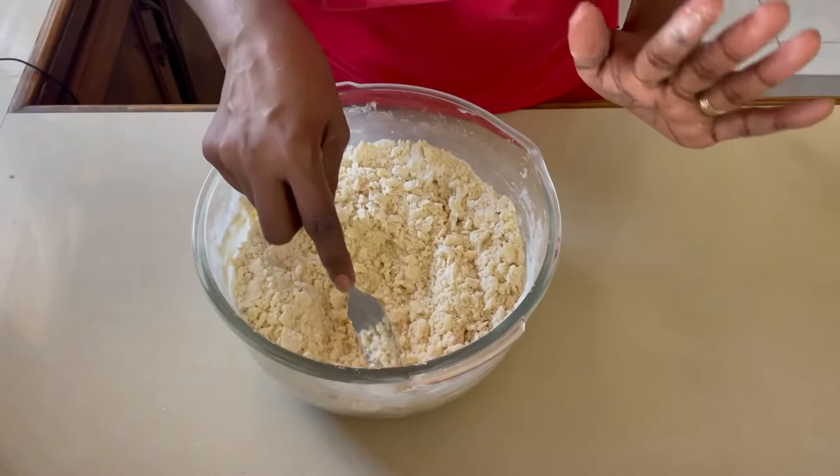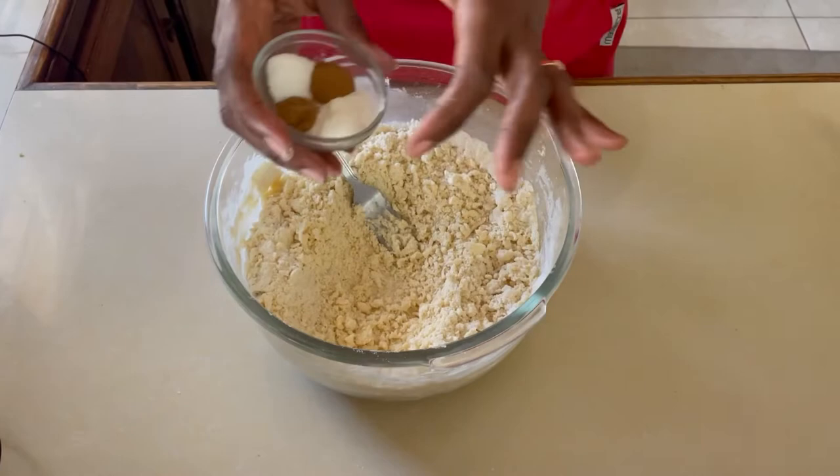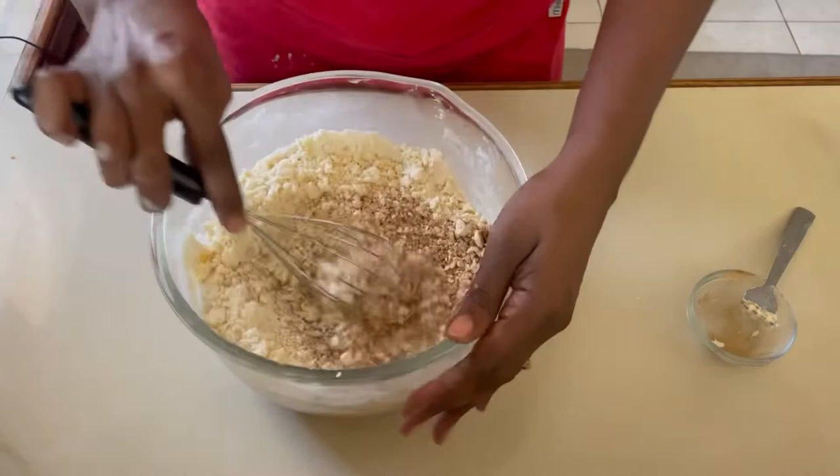Now our butter has been distributed completely among the flour using the rubbing-in method. We are going to add all of our dry ingredients together — baking powder, cinnamon, ground spice, and salt — and add them to the mixture. Then I'm going to use a whisk, which will allow me to distribute these ingredients completely among our flour.